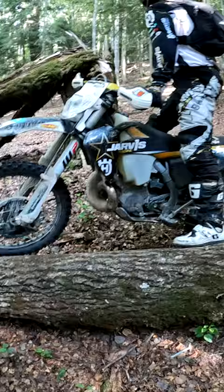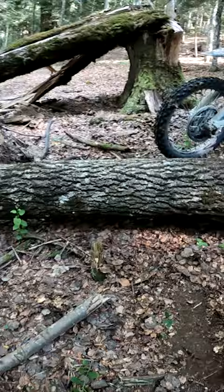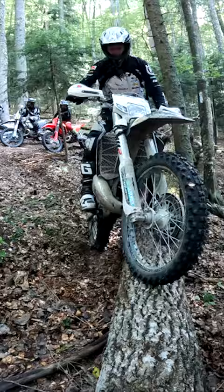Nice and gentle with the throttle so you've got control to get the front wheel on, and then you're leaning it to the left on this footrest. If you try and turn it flat on the skid plate you're going to be tipping over.